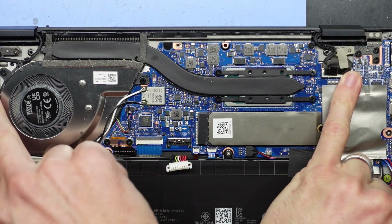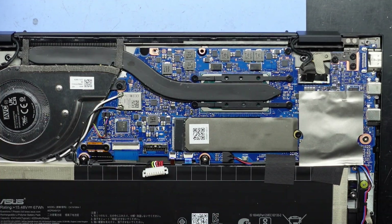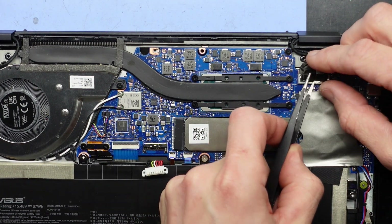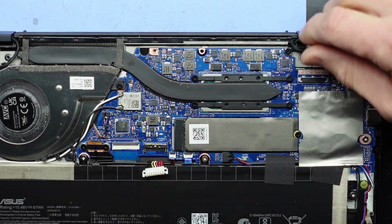Next up from here I want to disconnect here and here. My favorite thing — a pair of tweezers. Slide that under this little pull tab, lift up — there we go.